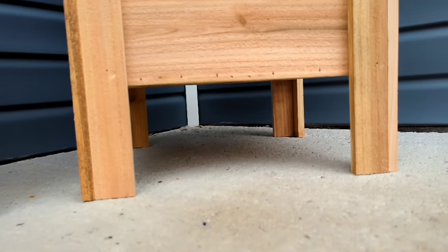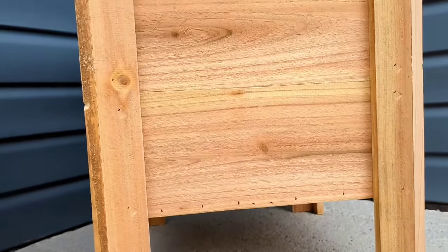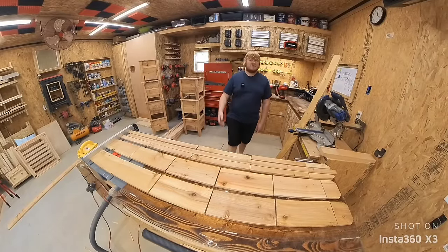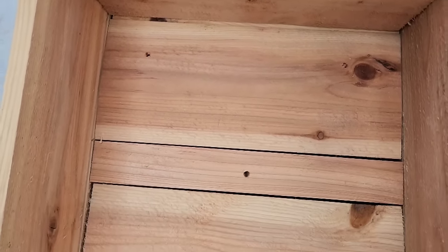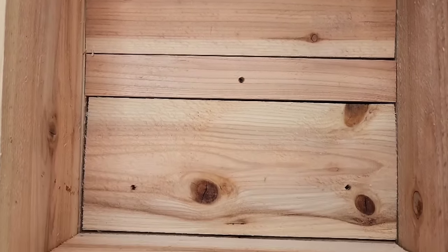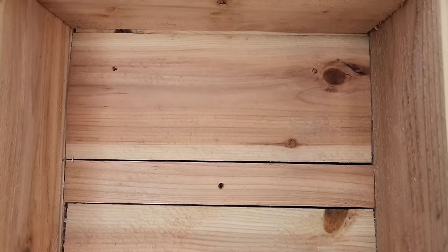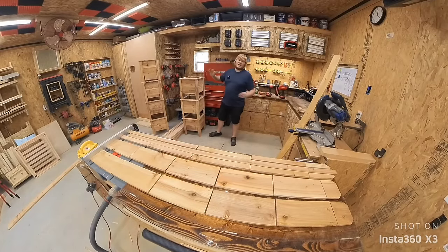These planter boxes stand on 4-inch legs, so the bottom is lifted up off the ground. This protects your deck or patio while making it easy to clean underneath the planter. These have a full bottom still providing adequate water drainage for excess water. With the final plan, I did drill five holes in the bottom as well, just for water, because these boards in the center were starting to get tighter and tighter as I dialed in my size.